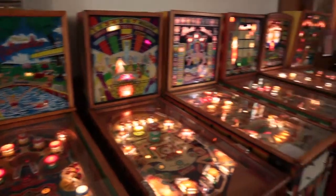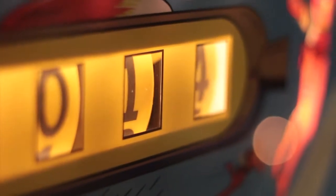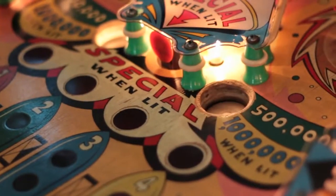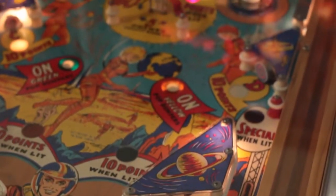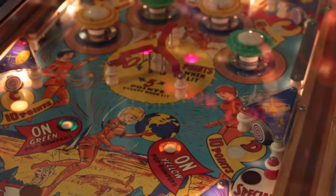Generally, the games from the 1950s — the survival rate on them is about 5%, so they made an average run of a thousand games. There's an estimated maybe 50 of that title still kicking around. These games, when you tend to get them, they're in pretty rough shape. They've been neglected, haven't been played in many years, and they're really dirty.